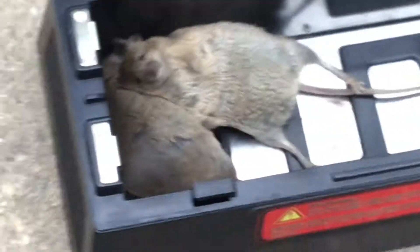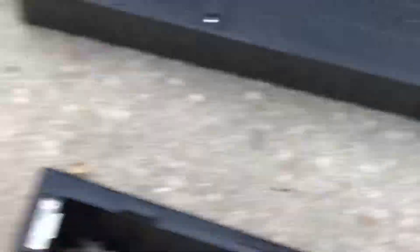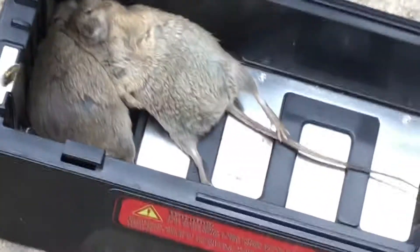Oh, he looks so relaxed! He looks so relaxed? Yeah, he's just like... look at him! He's like... aw! Oh, the little lap phase, the little... oh, poor buddy.